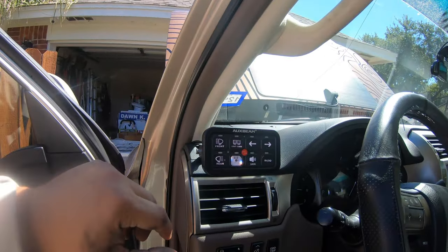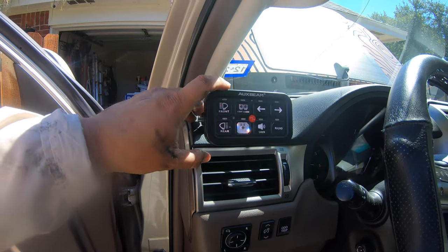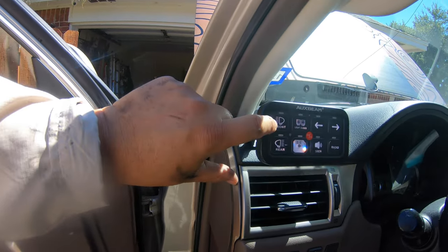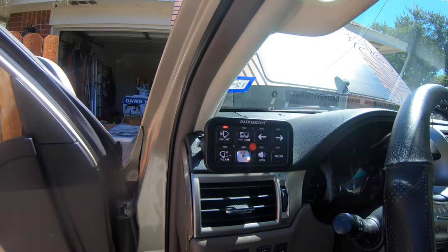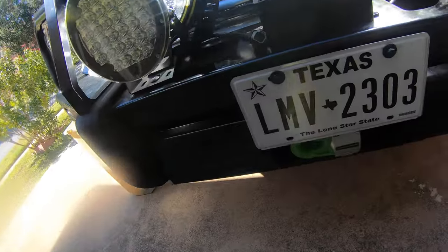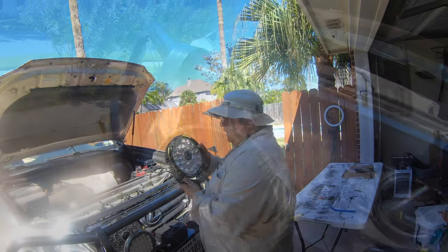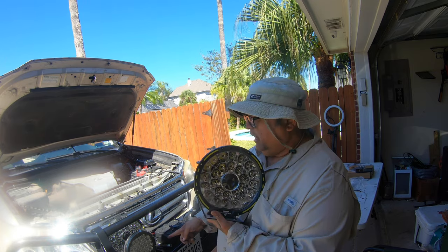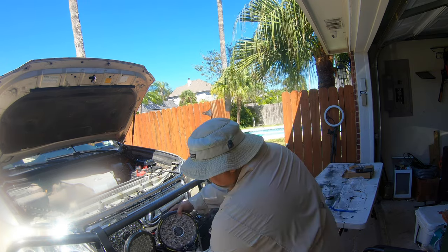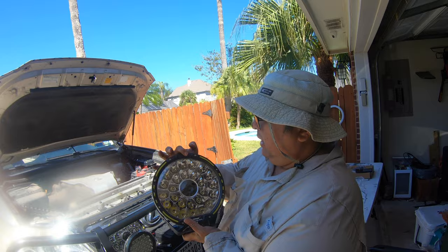I just turned on the truck and we have the Oxbeam switch panel in here. We've got the front right here — remember, channel 1. Let's go see if it works. Yes, they do. Clearly. So we know they work. Now I'm going to get to work on removing the 8-inch and putting these huge, huge monsters on.